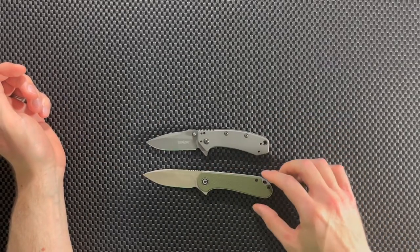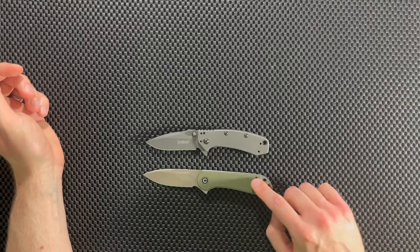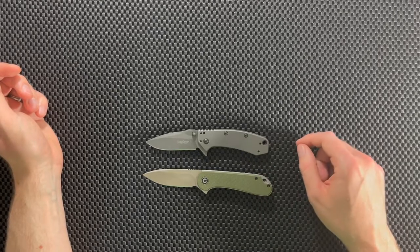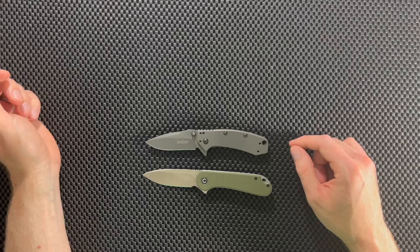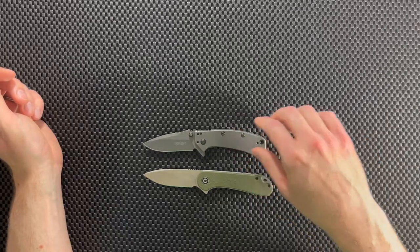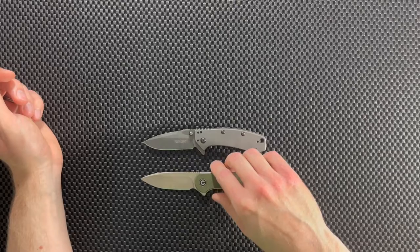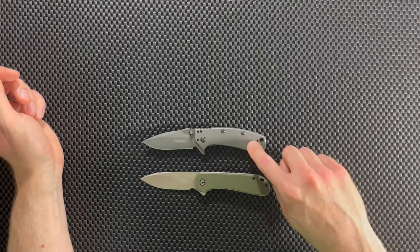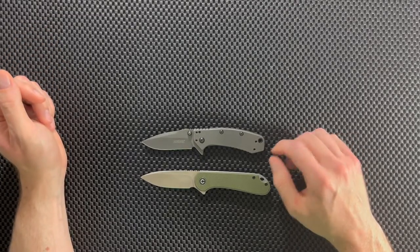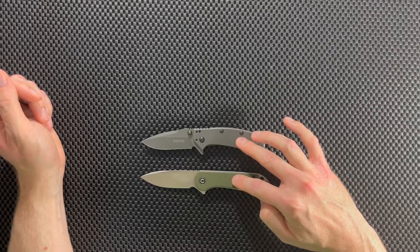Looking at the size comparison side by side, the Elementum is just a tiny bit larger than the Kershaw Cryo — not a big enough difference to matter for carry or performance. The Kershaw Cryo is a heavier knife than the Elementum because of the stainless steel scales versus G10. But they're similarly sized, and both are great EDC blades that carry very comfortably in your pocket.